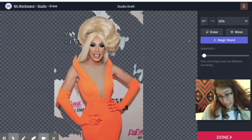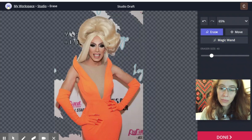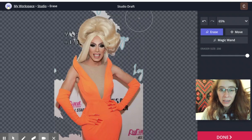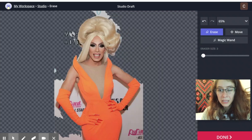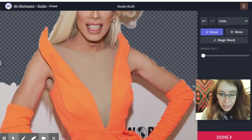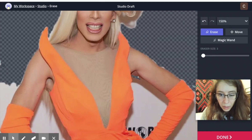The other technique is to use this eraser. You can adjust the size of the eraser — if I make it really big, that's going to get rid of all that pretty quickly, which is really convenient. You can also make it a lot smaller and then zoom in and get more fine detail up around here.